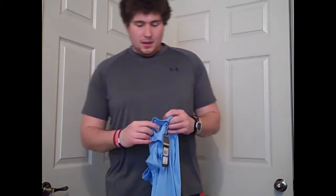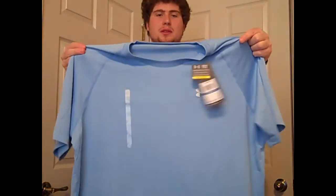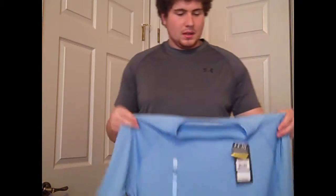Hey, what's going on YouTube? UA Reviews here and today I've got a review video on the Under Armour Tech short sleeve t-shirt. The shirt I'm wearing and this recently new shirt that I picked up — this Carolina blue tech tee.